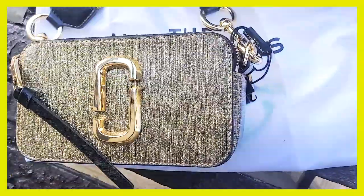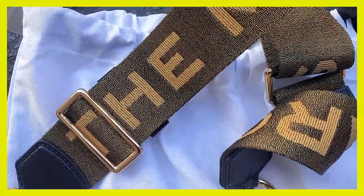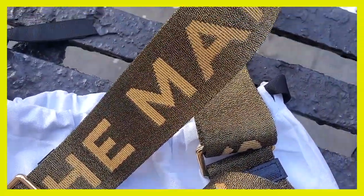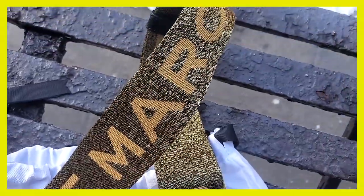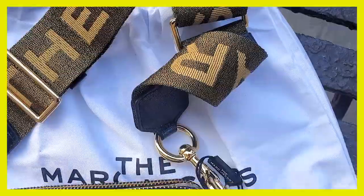I don't really have a lot of things with gold hardware, so I figured why not. And for this summer when I have a tan it's going to look even more beautiful. This is your standard Snapshot camera bag by Marc Jacobs — this one is $325. I've already seen the silver one on sale, so keep in mind they always go on sale.